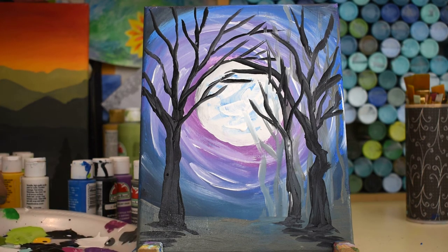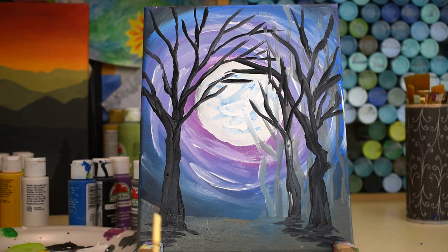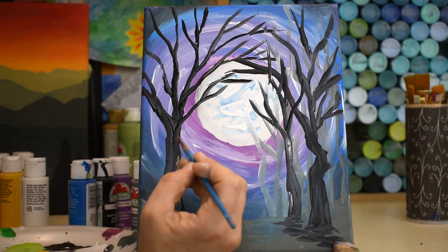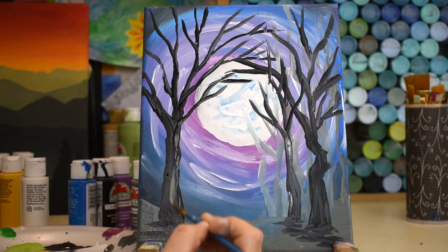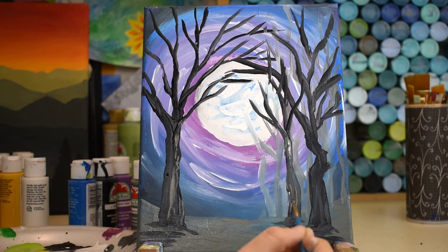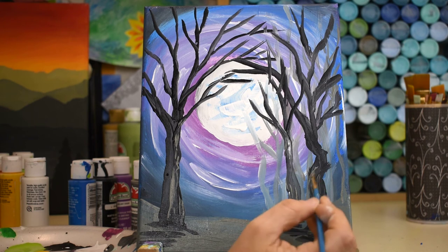If you want to give your trees some texture, take your little tiny paintbrush, get it wet, add some gray, and paint broken little lines of bark texture on the side closest to the moon — the light source side. Some of it might already have picked up paint from underneath, which gives cool effects too.